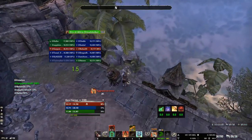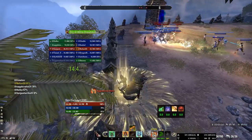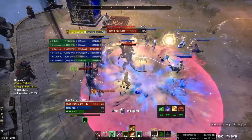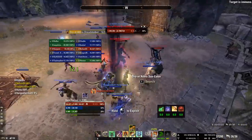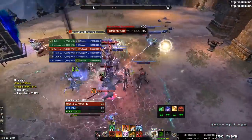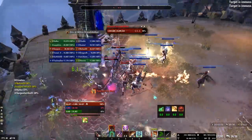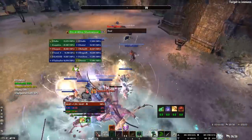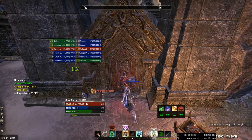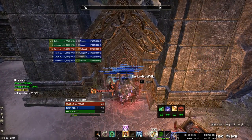First thing you want to do as the off tank, as you can see in the video, is stack the Archer onto the Sun Eater. Since the Sun Eater is a number one priority target in the trash, it's very awkward for your DPS to move their AoEs away from the Sun Eater to the Dreadstalker. So that's why we stack the Archer onto the Sun Eater.